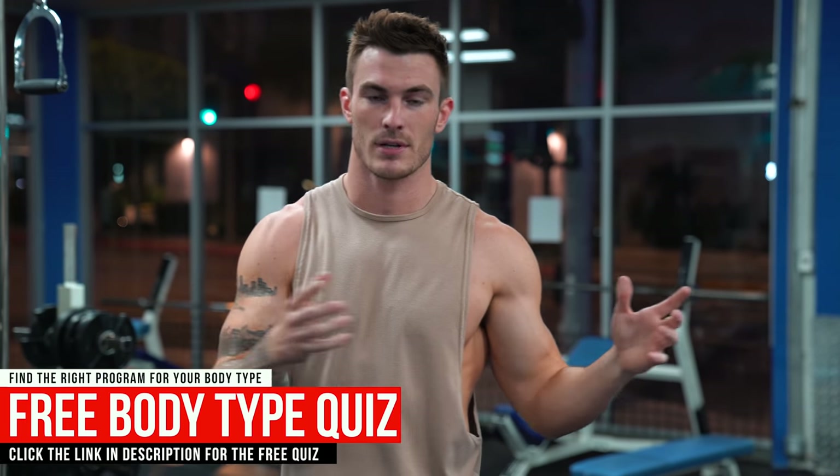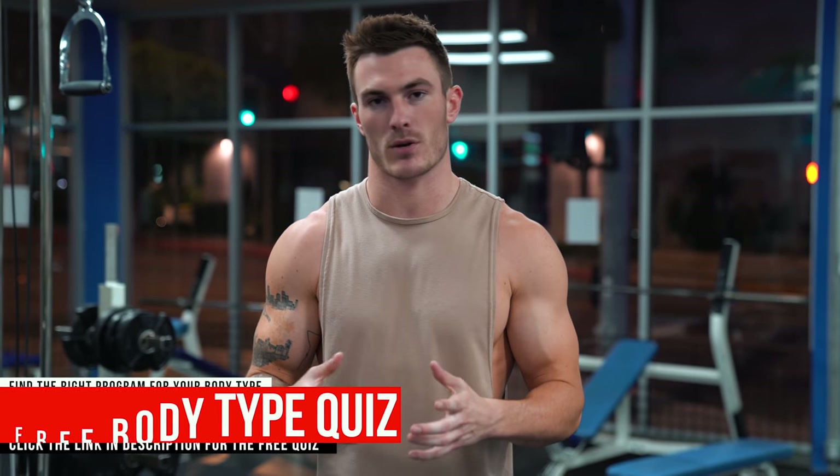Today's back workout will have one pull-back exercise in it, just because you need to have a little bit of both in every back workout to make sure that you're hitting all the muscles correctly. But this one's going to focus more on the pull-down so that we can create that back width and get you that nice v-taper.